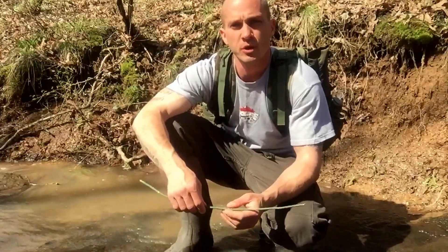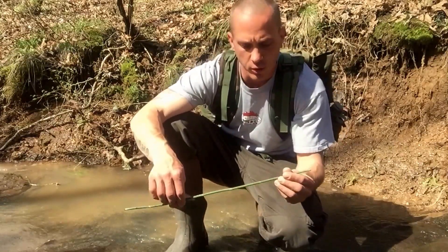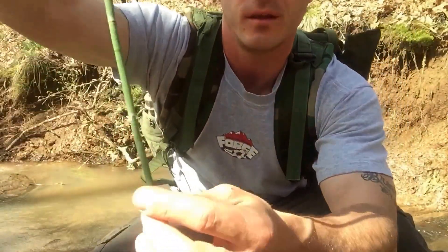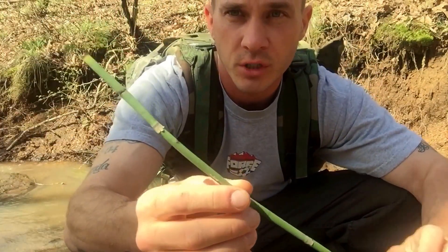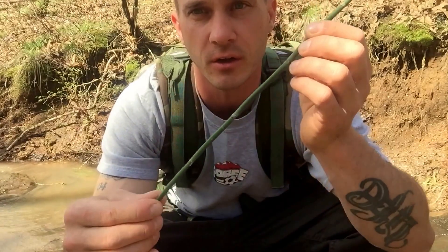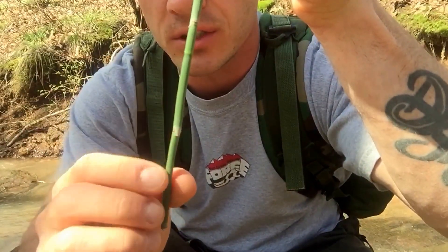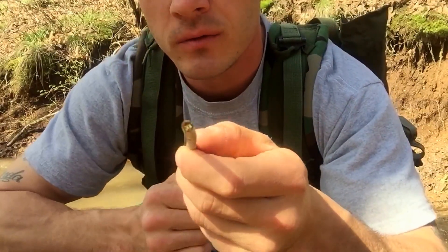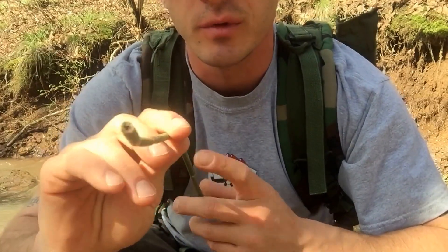Hey everybody, Chris here from Four Directions Bushcraft. I just wanted to stop real quick and do a little overview of a plant I found. It's called horsetail or scouring rush, and in South Africa I think they call it snake grass. It grows kind of like bamboo in little sections with nodes, and it's hollow.